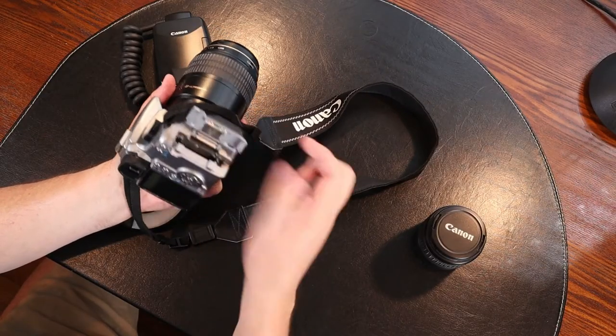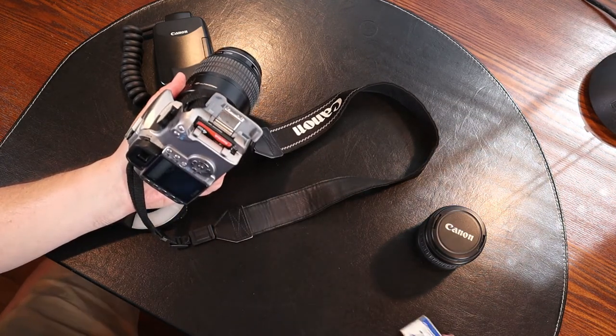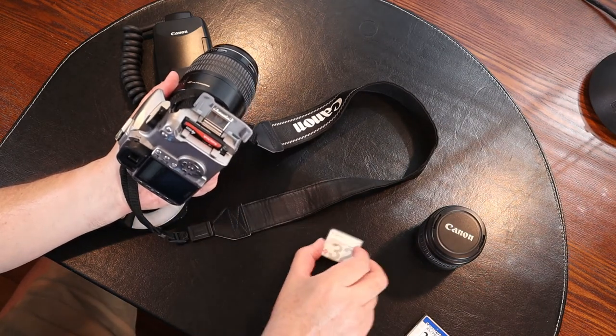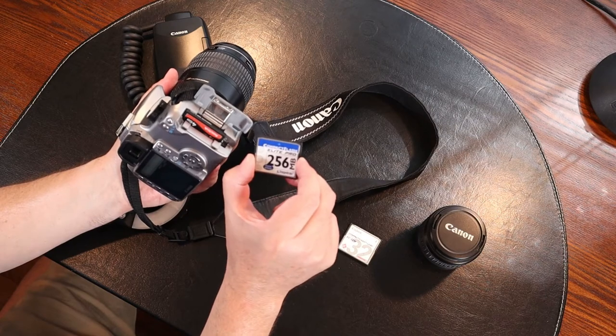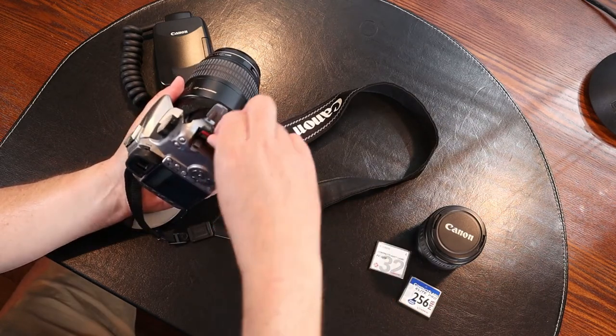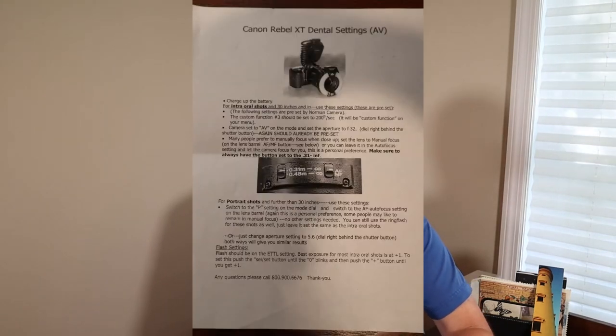This camera uses a compact flash card to save the photos. It originally came with a 32 megabyte card. Over the years I've bought bigger cards — first a 256 meg card, then a 512, and I'm currently using a 4 gigabyte card. The camera body can fit EF and EFS lenses. The camera is old enough that it doesn't record video, it only takes photographs. The camera came with a handy reference sheet from Norman Camera, which lists the recommended settings for both macro and portrait photos. I found that very helpful.